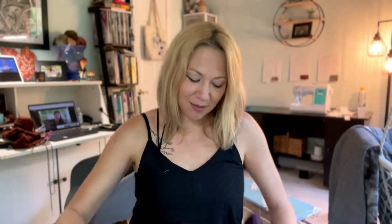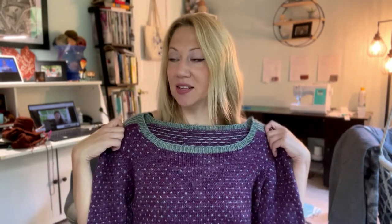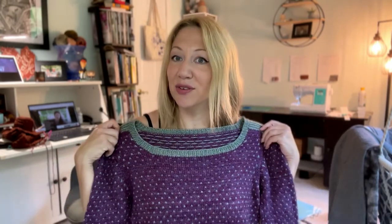This process is done with short rows. If short rows have given you trouble before, you'll be happy to know that in this case you do not need to pick up your wraps and work them together with your stitches. Your wraps are just left the way they are — I think for most people that is the trickiest part of short rows, and you don't have to worry about that. So without further ado, let's go ahead and start working on our seamless set-in sleeves.